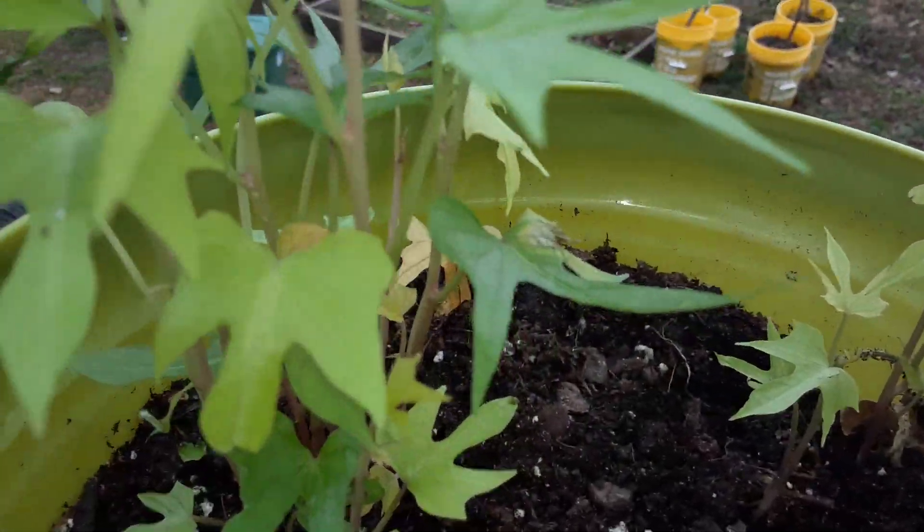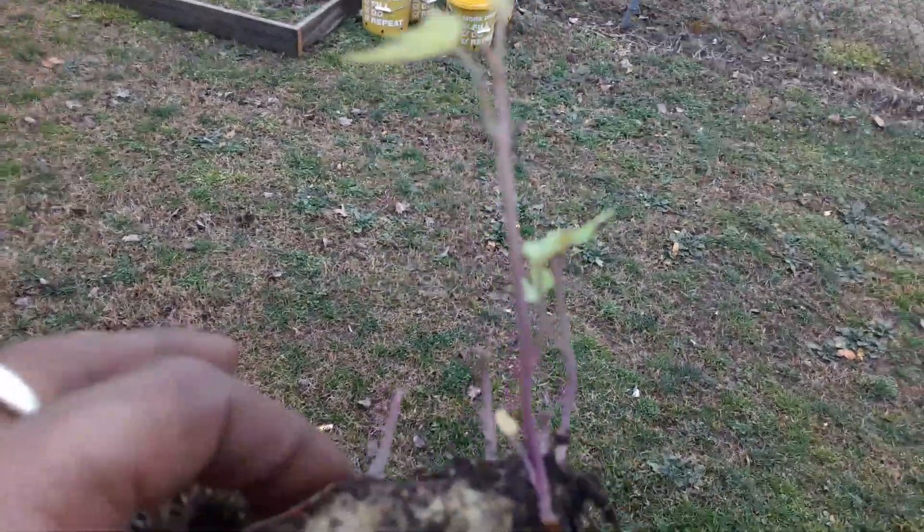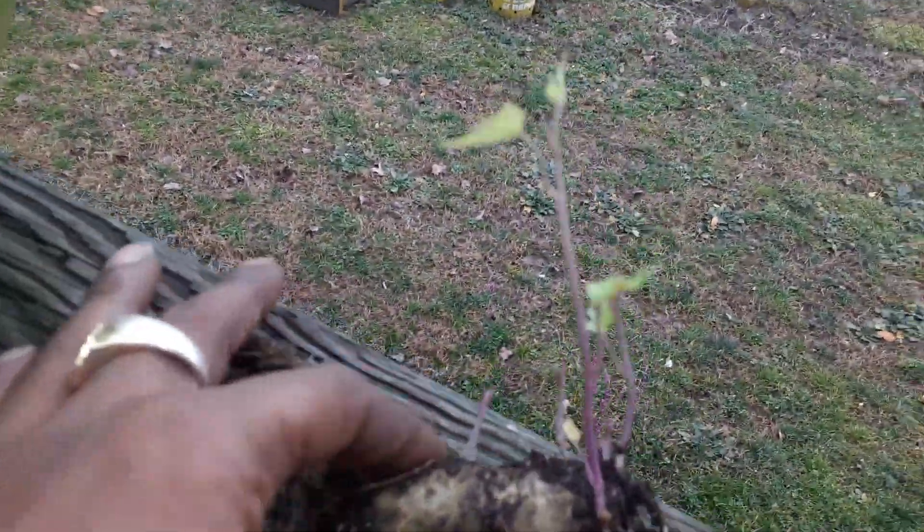Now you can put them in water — I've done it that way — but I was noticing that when I had them in the water they would get yellowish and start to turn, looking like they were dying.